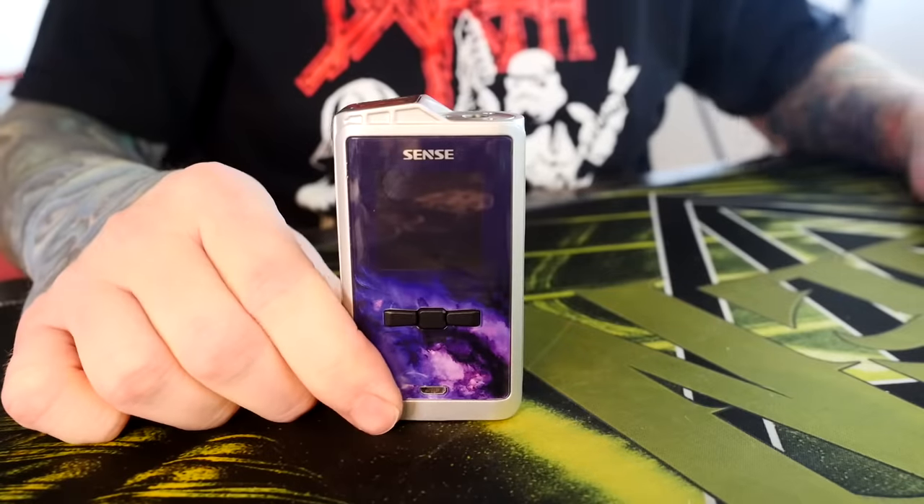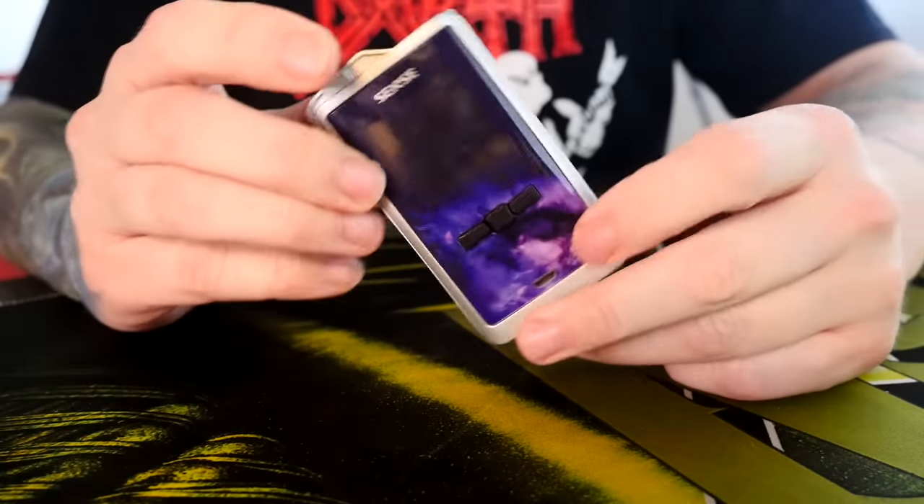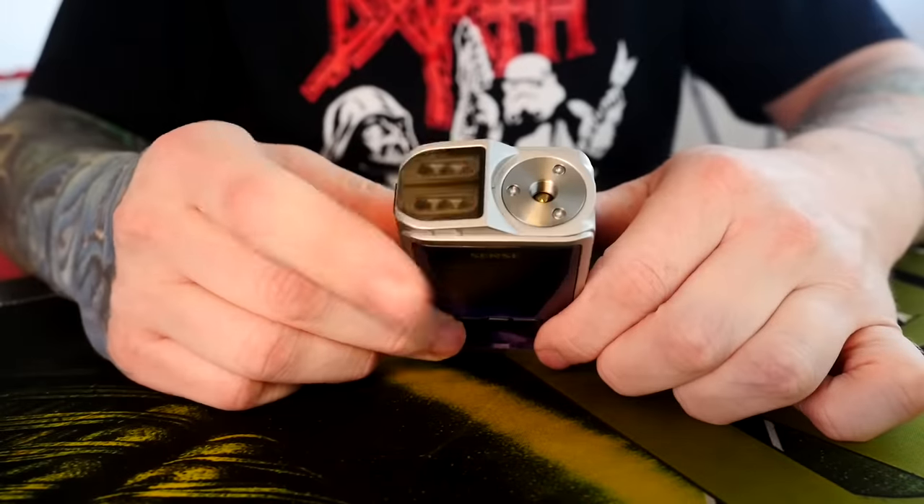In order to get to know this whole setup a little bit better, we're going to go up close as we always do — quick uppy closey time. This is the one I have been using since ECC: the Sense Arrow Kit mod with the LEDs.